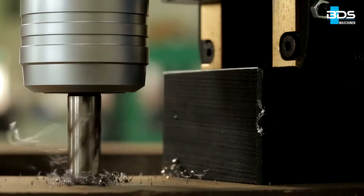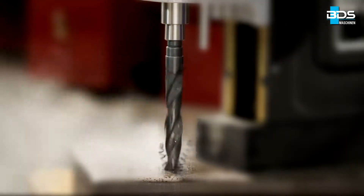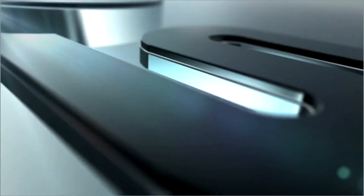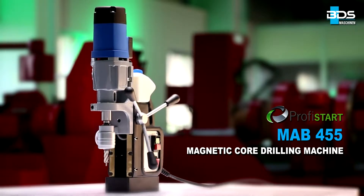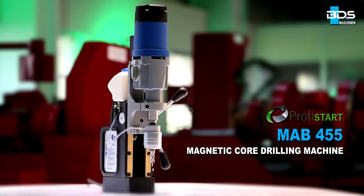Presenting the immensely powerful magnetic drilling machine for the steel industry, assembly jobs and workshops from BDS Maschinen. The remarkable MAB455 magnetic core drilling machine from the PROFYSTART category.